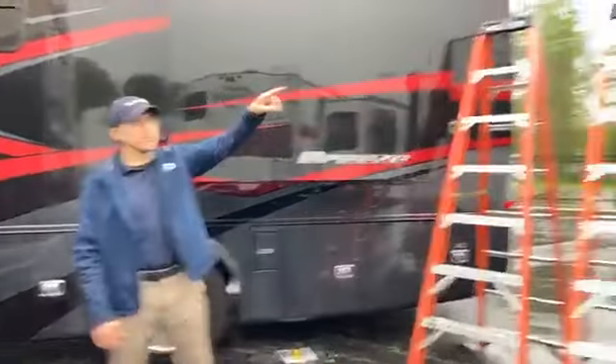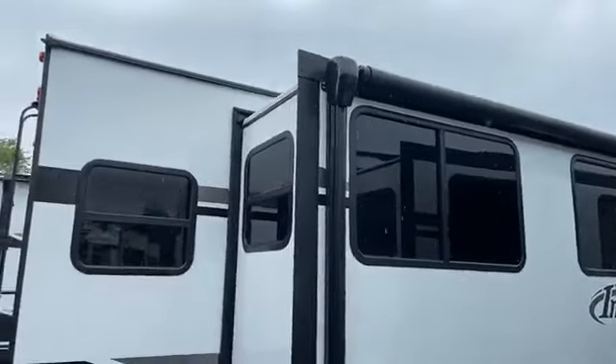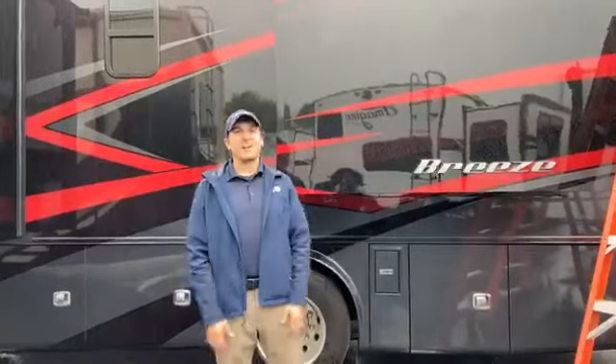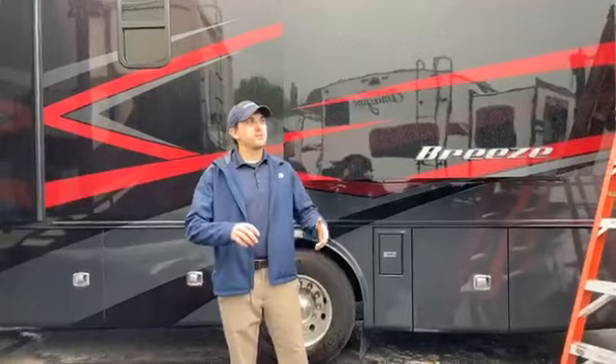Take a look at a unit next to it. This is what it looks like to not have a slide-out topper. Today is a perfect day to talk about the differences because it's raining outside. Units without slide-out toppers — a couple different things.